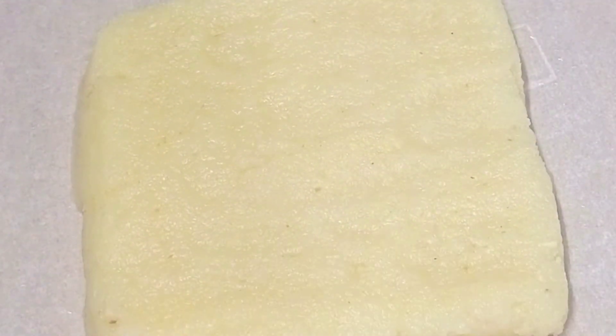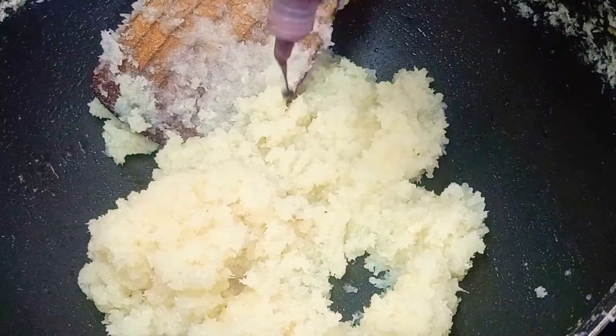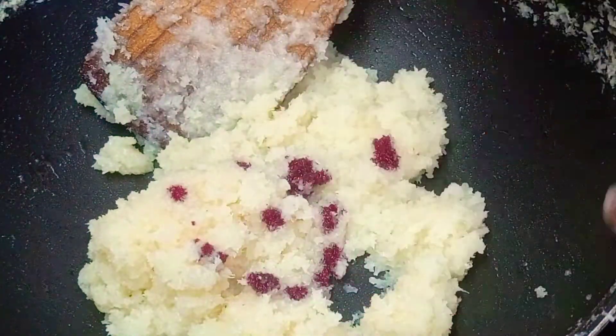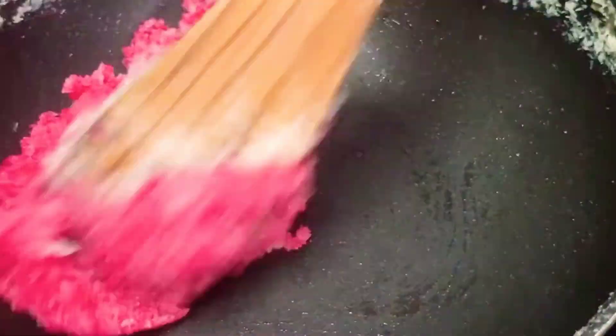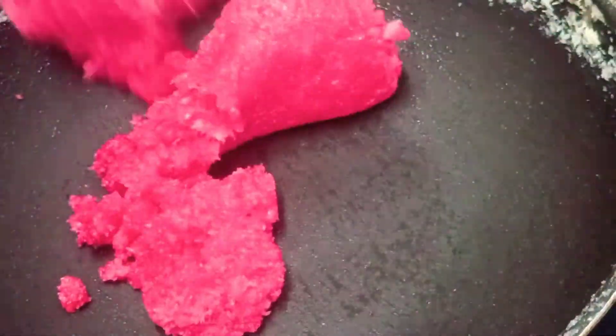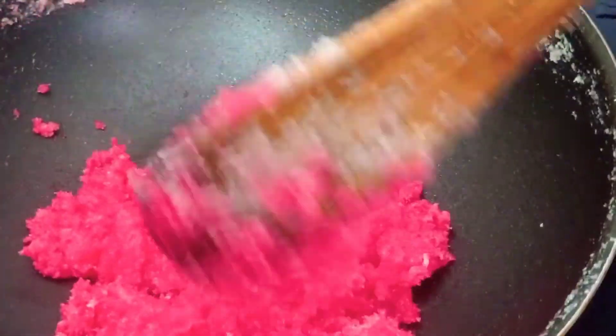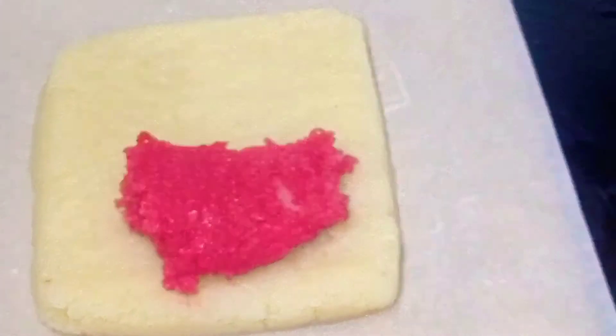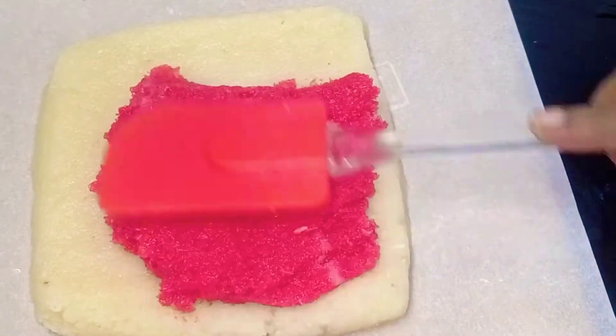Now let's pour the sweet mixture and mix it in the back. I will add the sweet pours together and add food color. If you need food colors, you can add rose color. After adding the first layer, I will spread it and add the next eye-catching color layer.